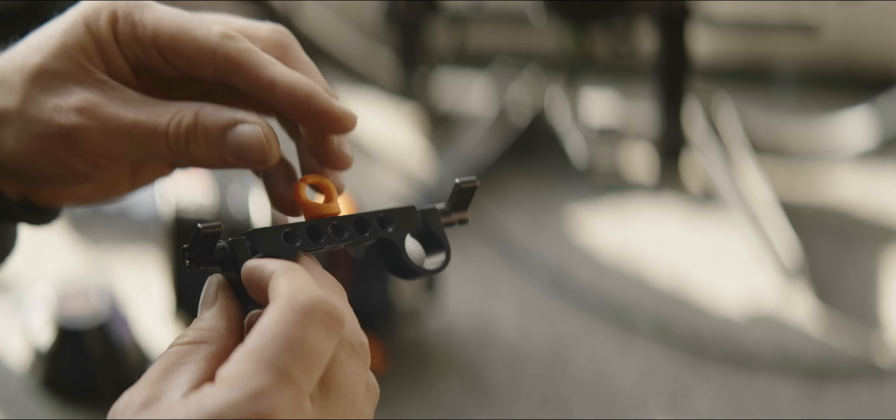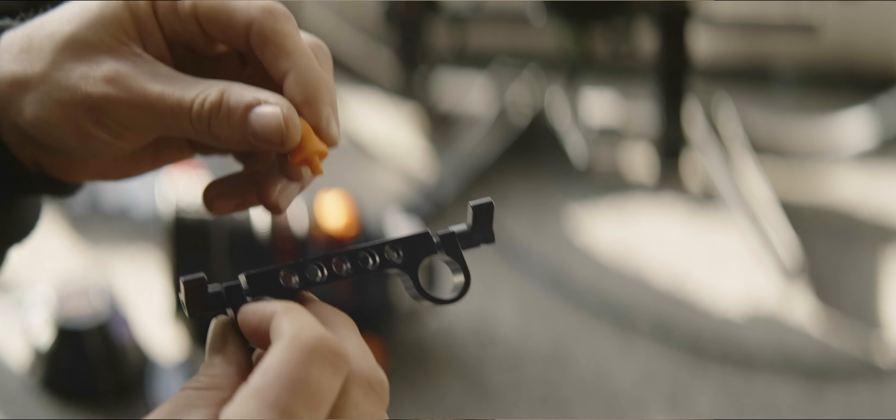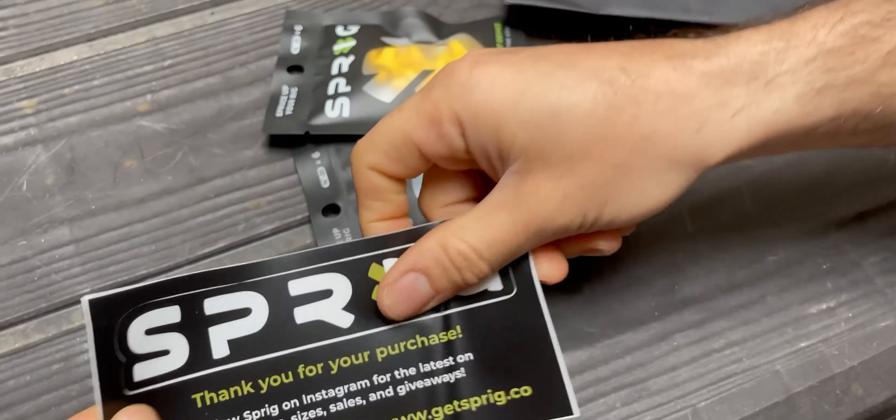I really like the sprigs method where you just push it in to mount it, and then when you want to remove it you twist it and it just comes right out. The material they've used is bendy but not too rigid. It locks the cables in place but doesn't break.